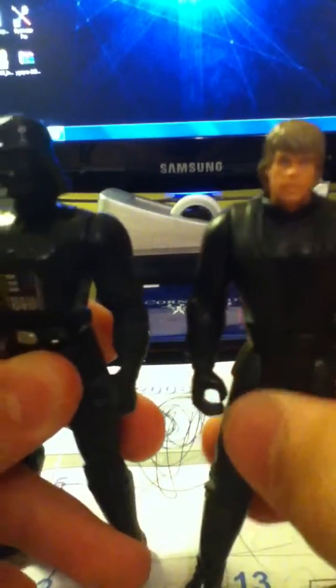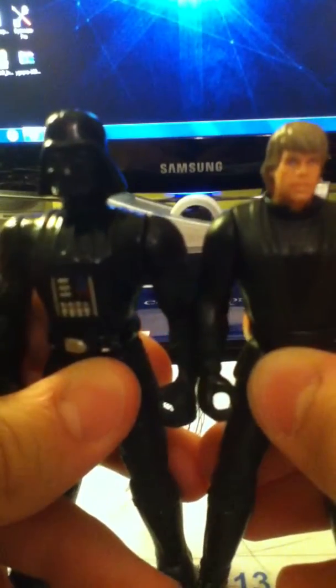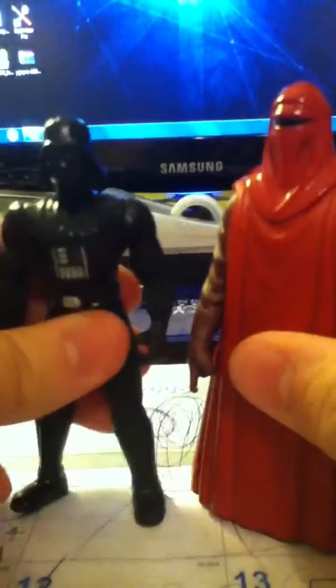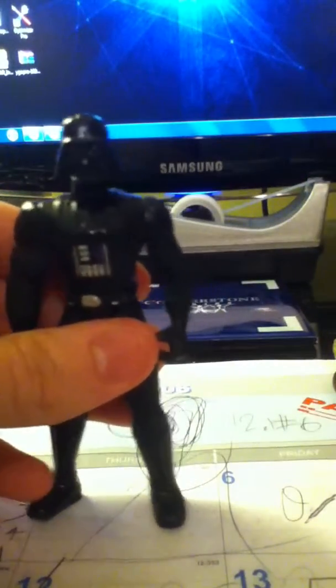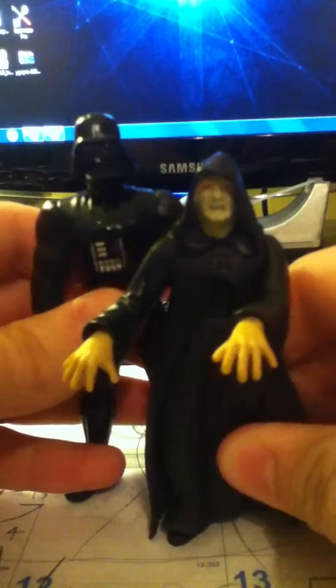That is scale. Darth Vader, we all know, is supposed to be taller than everybody else, pretty much. And they paid no attention to scale whatsoever. Even the guard is taller than Darth Vader, which really bothers me. 3PO is a little bit shorter. The Emperor is shorter — that's about right.